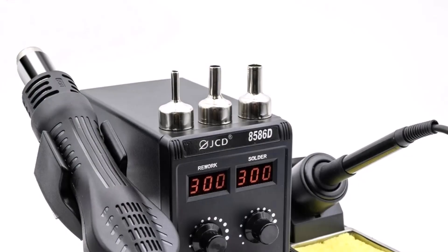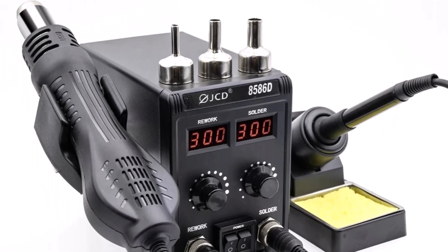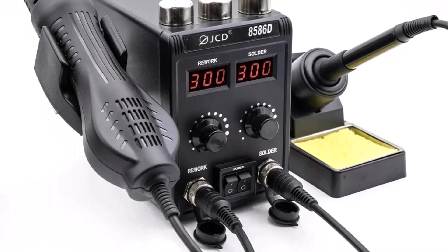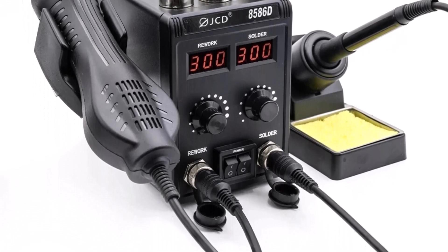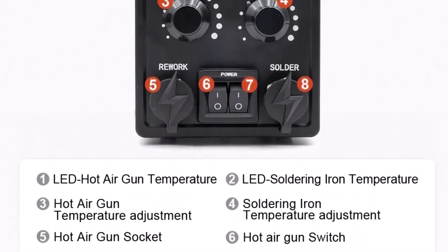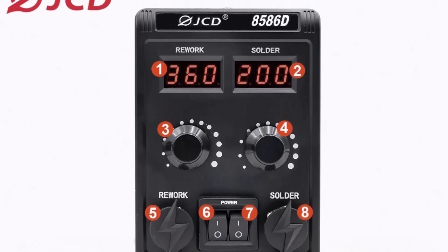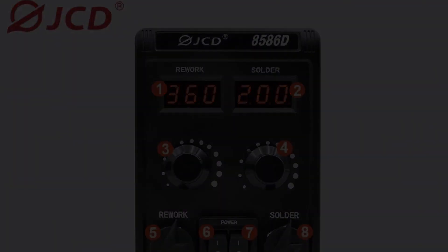The automatic cooling function prolongs the heater's life and adds a layer of protection against overheating. Moreover, the JCD 8586D is ideal for various tasks beyond soldering, including shrink wrapping and lacquer removal. With a sturdy metal skin for the iron and a plastic holder for the hot air gun, safety is clearly prioritized. This versatile and intuitive soldering station is a smart choice for beginners seeking reliability, simplicity, and multifunctional capabilities.